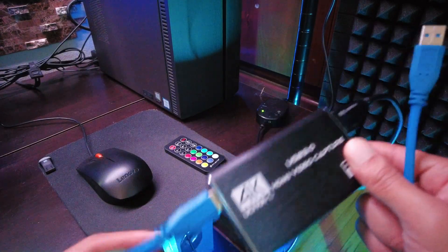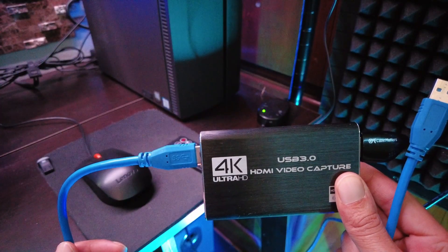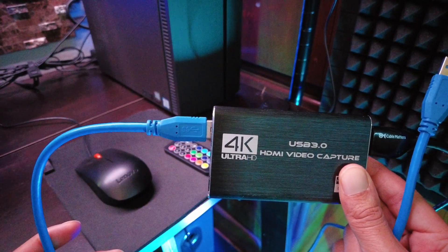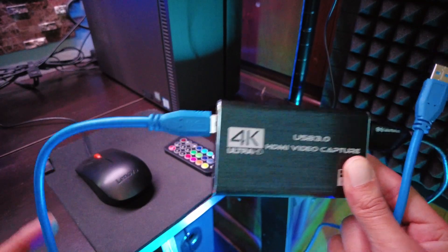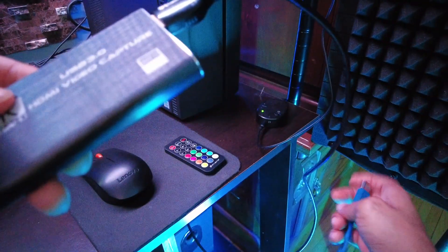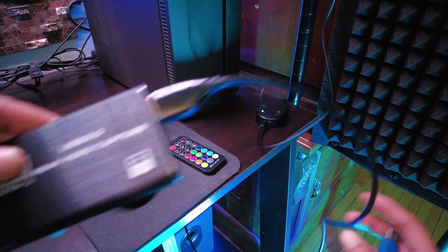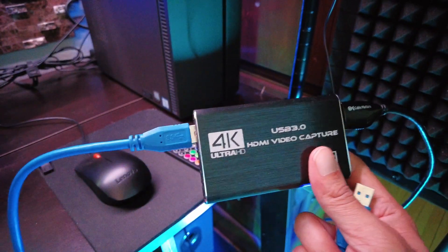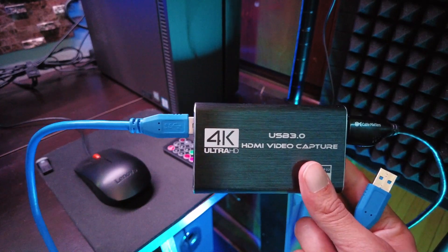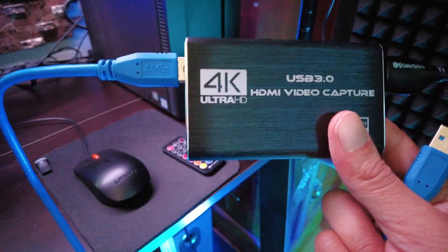This is the capture card I was talking about — the Rivas capture card — and it's not expensive at all. You can get it right now for between 34 and 37 dollars. The blue cord is the USB 3.0 cord, and this black cord right here is the HDMI to micro HDMI cord. I've got this already halfway positioned near the computer so it's easy to plug in.